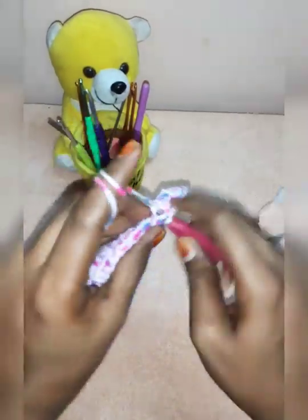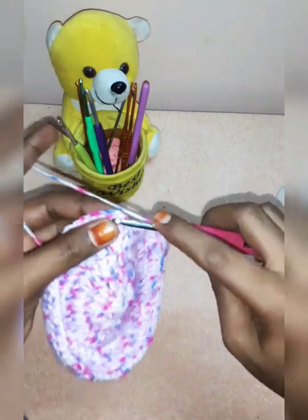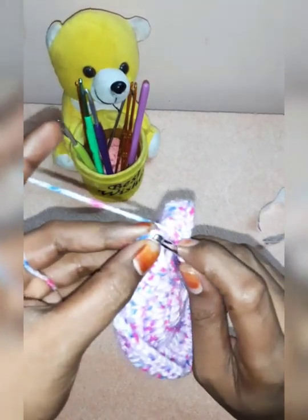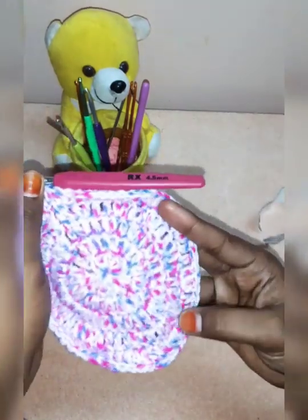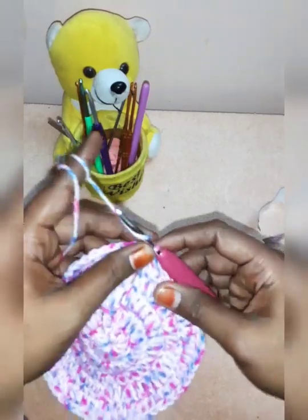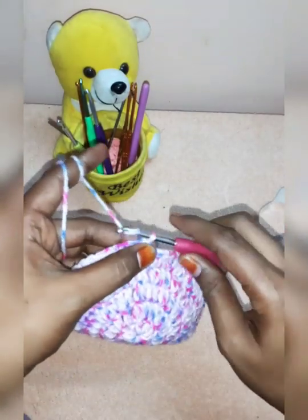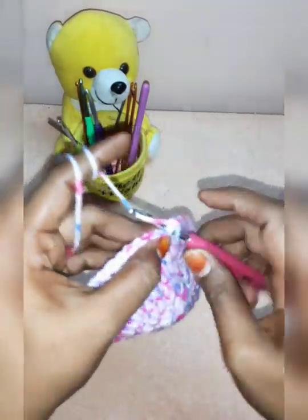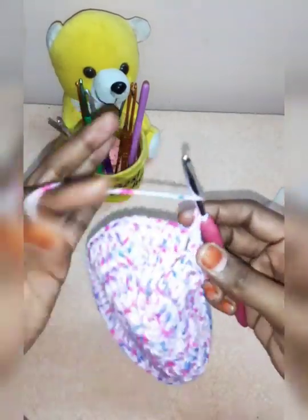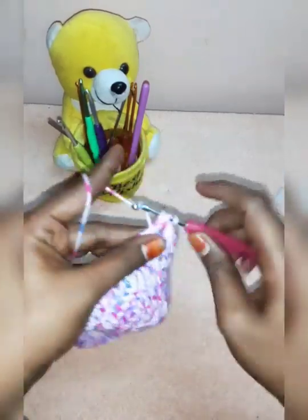Now we are going to cut a seam stitch. If we miss the seam stitch, we are going to cut 2 double crochets. Now we are going to cut the seam stitch in the top chain, and in the 4th row. Now, 1 single crochet in the first chain, 2 chains skip, and 5 double crochets in the shell.